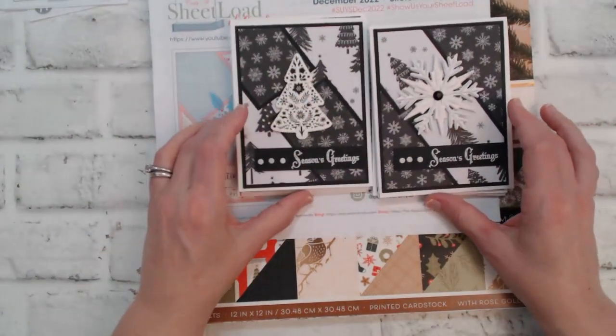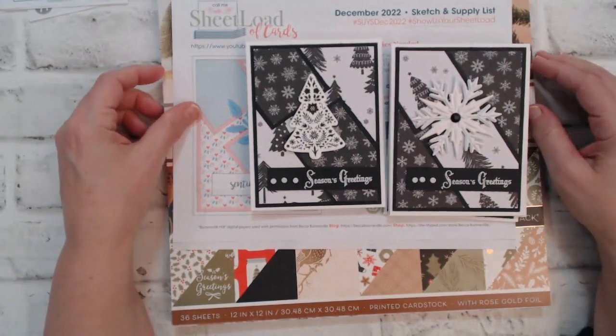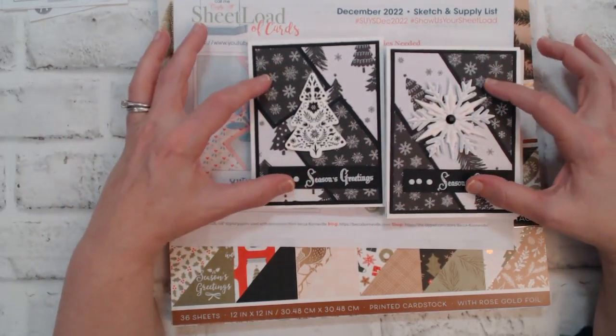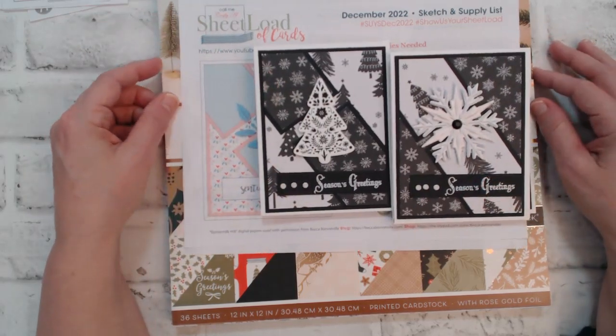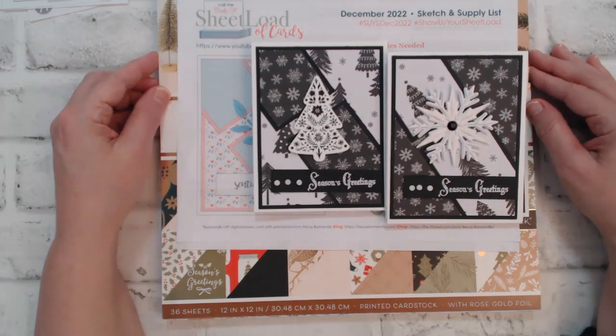All right friends, this wraps up another video. Please stay tuned to the very end and I will show you some closeup pictures of the cards that I created for the December sheet load. Until my next video friends, I hope your day is a crafty day. Have a good day, thanks so much!